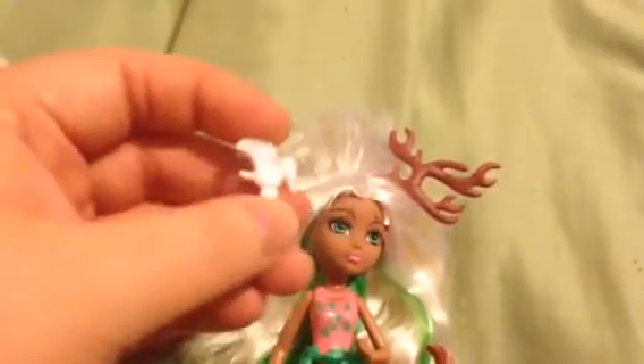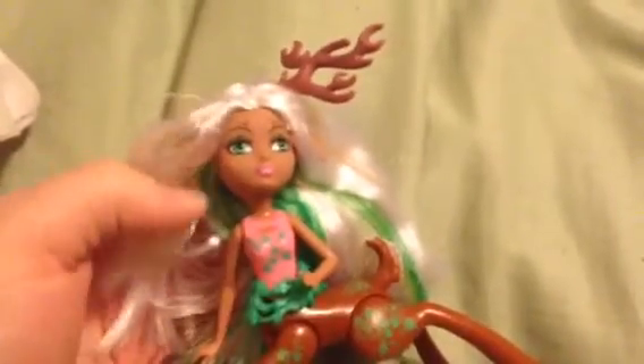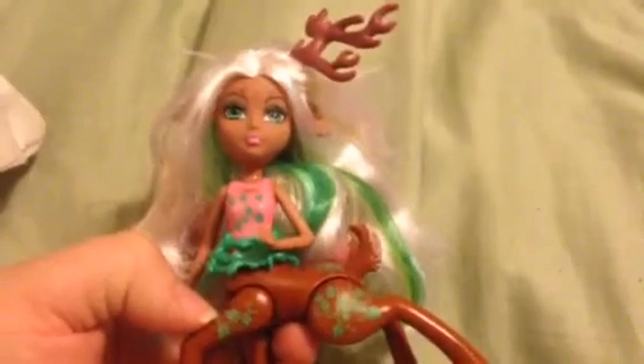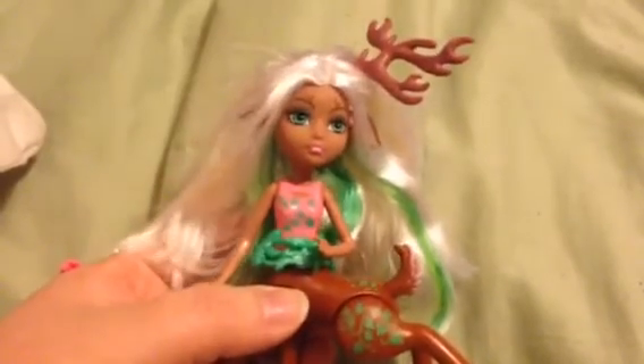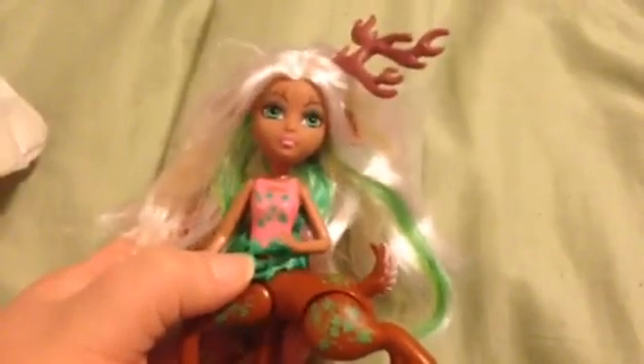The only thing I could see being a problem for younger kids is those accessories not wanting to stay on and getting lost fairly easily. Otherwise, I am really happy with her. I want to know what you guys think — do you have her? Is she one of your favorites? Which one out of this line is your favorite? Comment down below, and if you'd like to see more first impression videos, I promise I'll get a clearer background. I'm kind of under the weather today, but if you'd like to see more, just comment and let me know. Talk to you guys soon — bye!